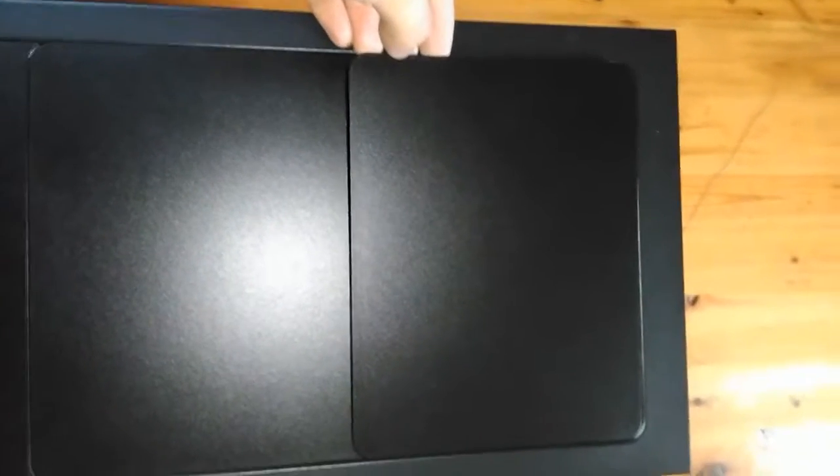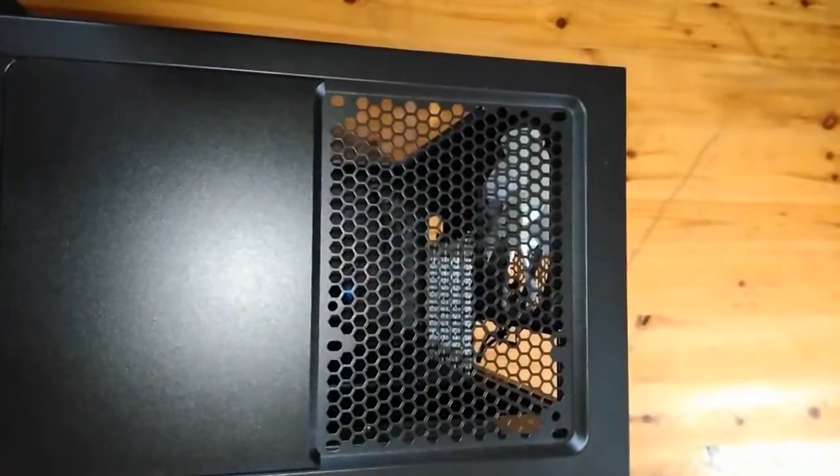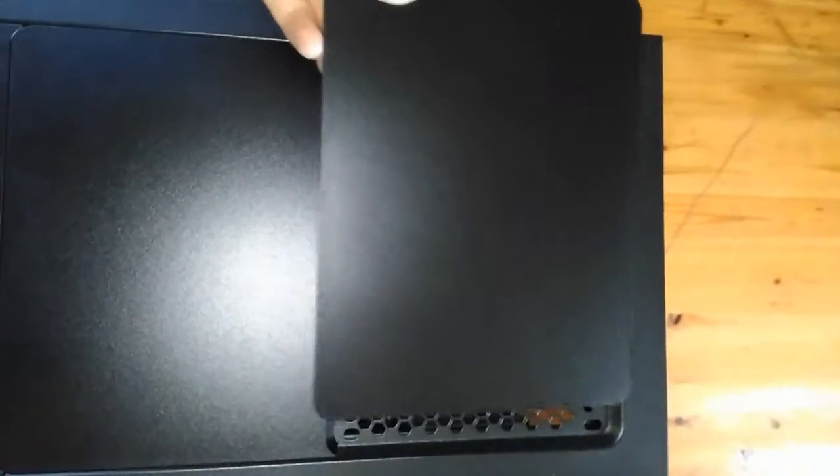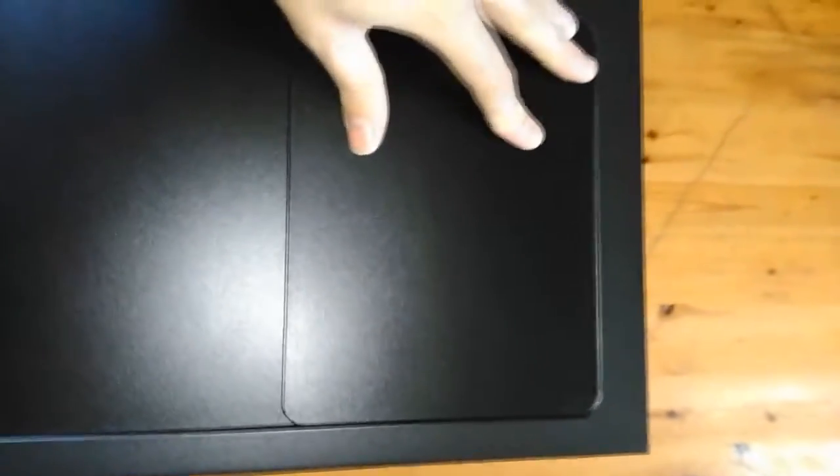On the top behind the interface there are three modular fan slot covers which are quite easy to remove, and they all have a sound absorbing material which I thought was pretty useful. I do wish there was a dust filter on the top though, just to give you the extra choice.